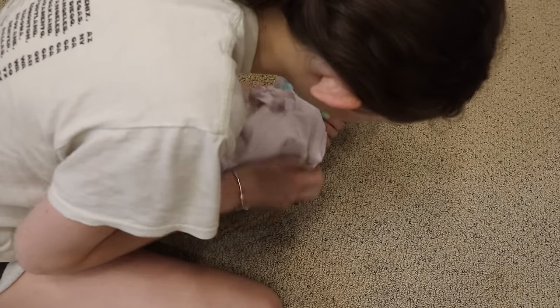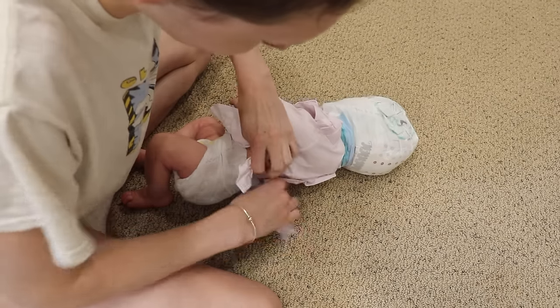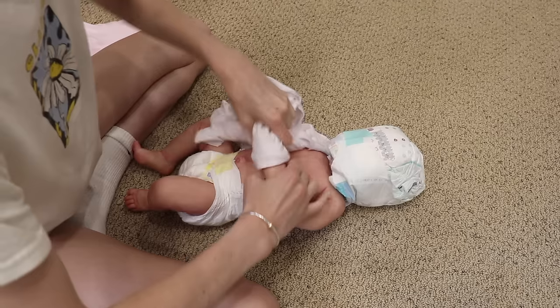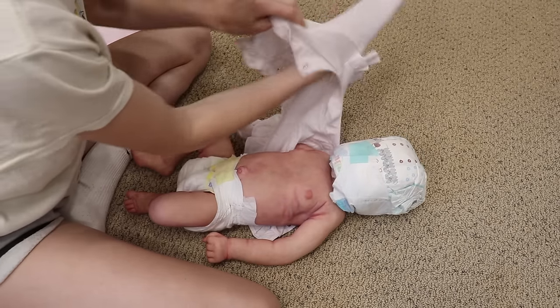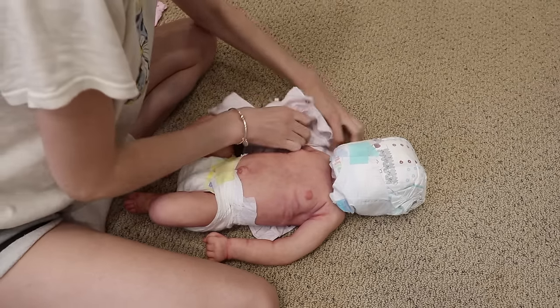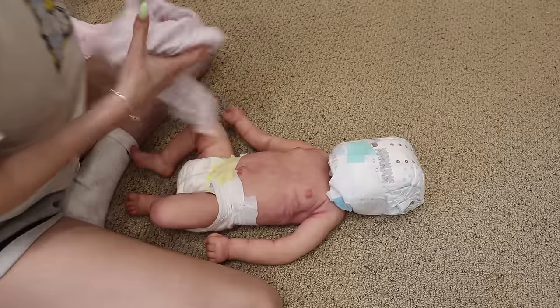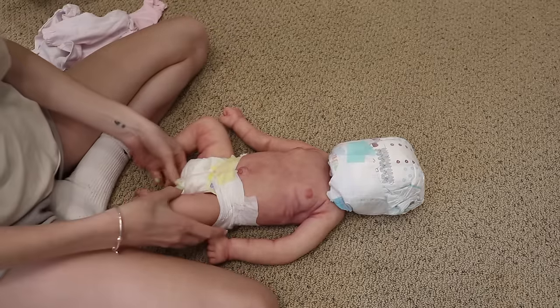How does this come off? This has snaps. I want to take everything off — I just want to admire her because I've never seen either of these artists' work in person. Someone different painted her than who rooted her, and I've never seen either of their work in person, but I've always admired their photos. That's why I wanted to have them make her.